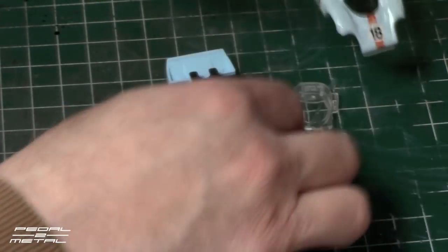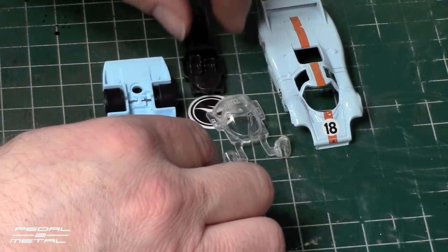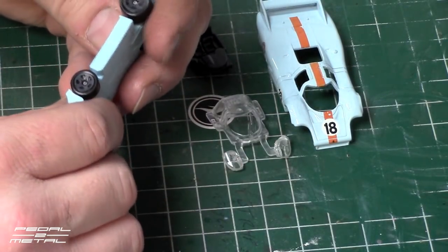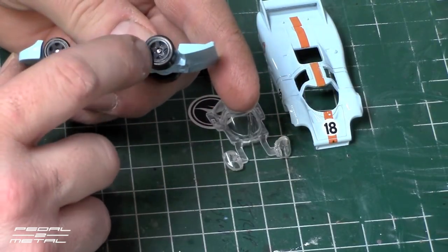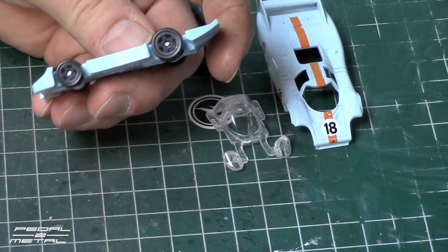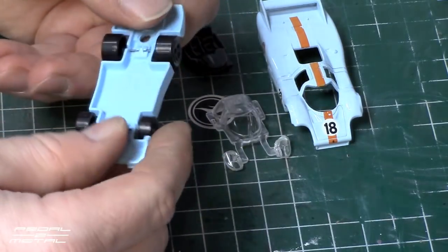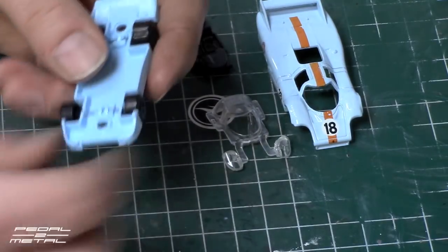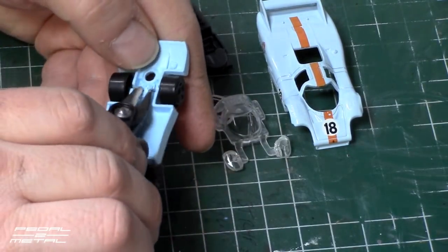We'll lift the body off and then you have your glass and interior. Next up, if you don't have any wheels to swap out, I think the best bet would be to strip the gray off the wheels with acetone — that should take it right off. Or if you like it, keep it, or go over it with a black marker. But I'm going to not use those wheels — I don't really care much for them.